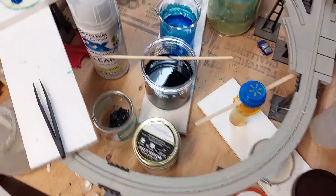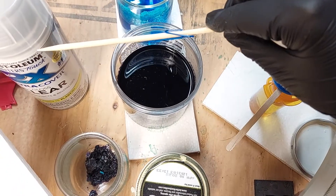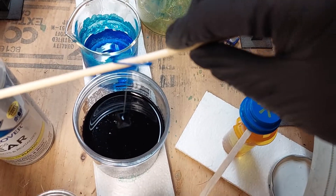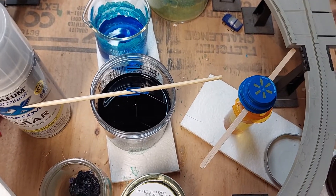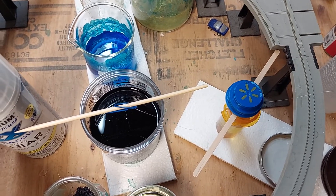The seed crystal is the one you're going to tie your fishing line around and then suspend in your solution. Just tie a little knot around your seed crystal and let it sit in the solution, allowing the solution to evaporate. Over time, as more and more water evaporates, the crystal will grow larger and larger.